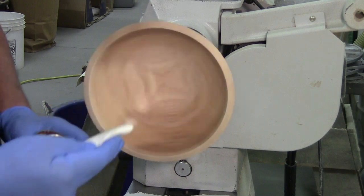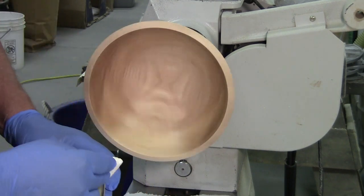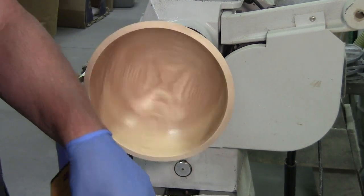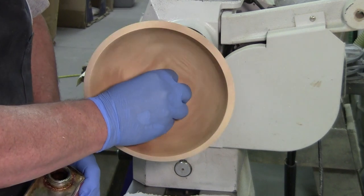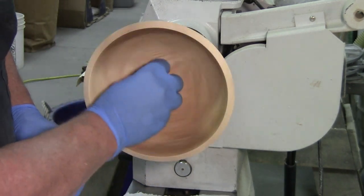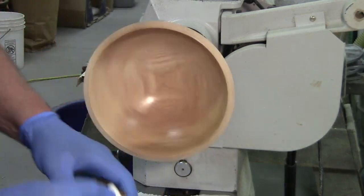What happens is it starts to soak into that end grain like a sponge. Waterlox is a tung oil base finish, so you're getting that protection — that waterproof protection that tung oil provides. And it's got solvents and oils and varnishes and resins and whatever else is in the mix.